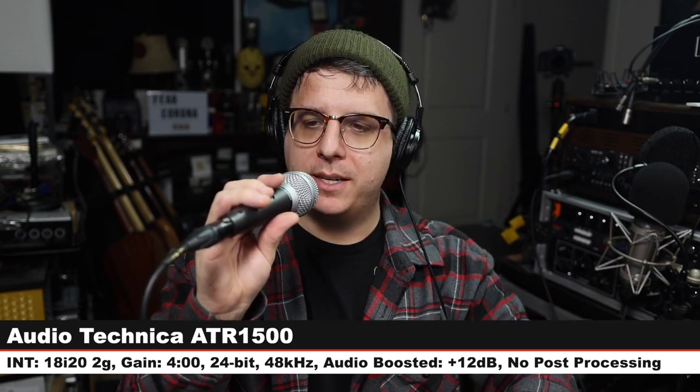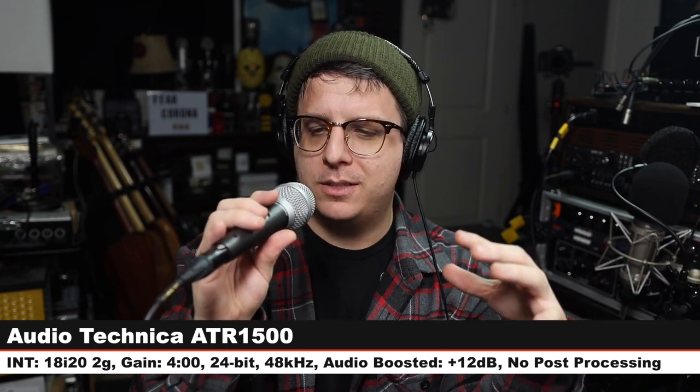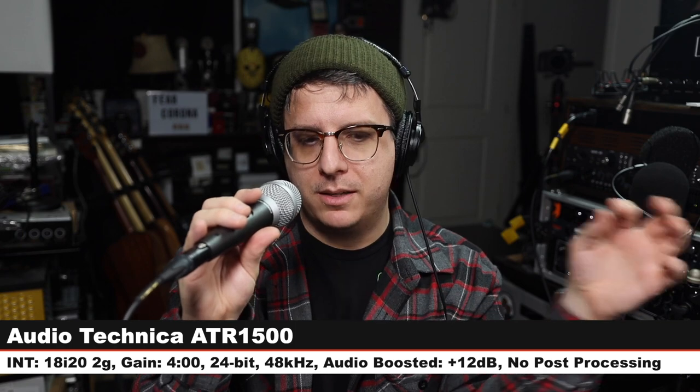We are back on the SV100 — here's how it sounds. Let's go to another microphone. Now we are on the Audio-Technica ATR1500, which I believe is now discontinued, but this went for about $60. Same gain setting, same distance. Check the lower third.